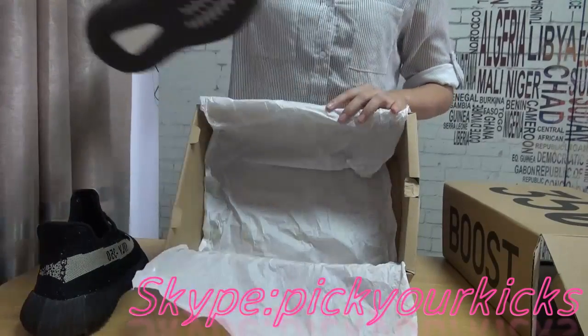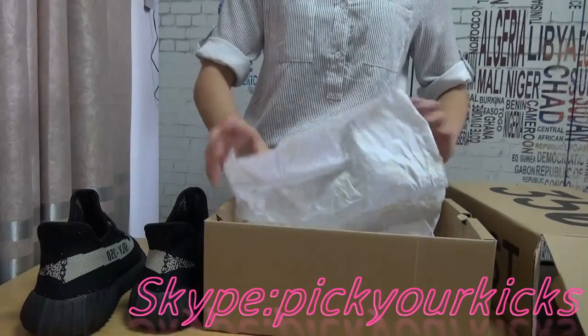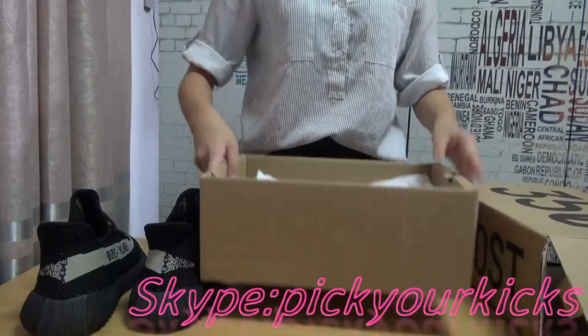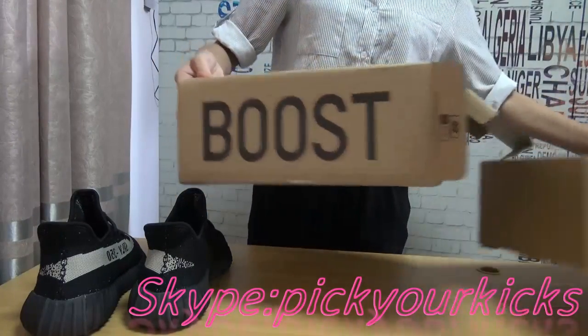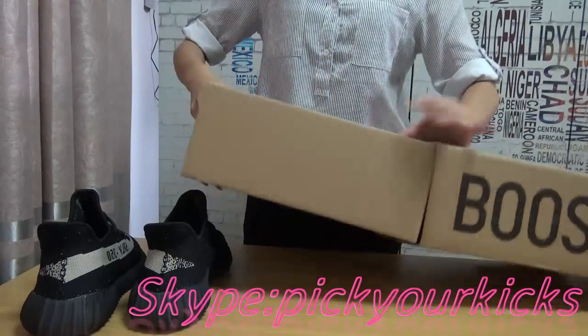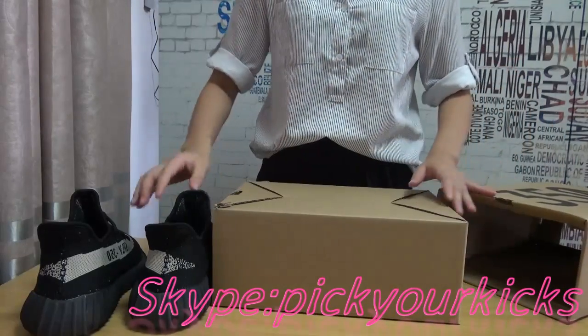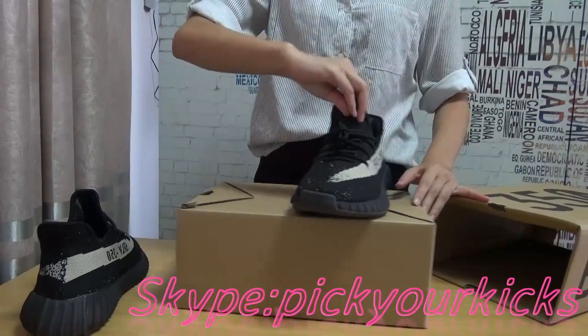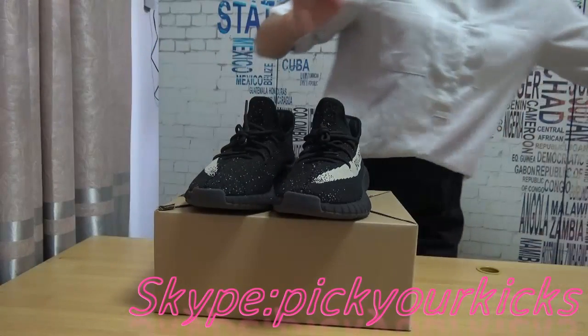This one will release next week, so it is very hot for pre-order now. Our factory gave us the wine — gave us the pair for us to show you guys, to show our clients first, because this is a hot sale and popular colorway.